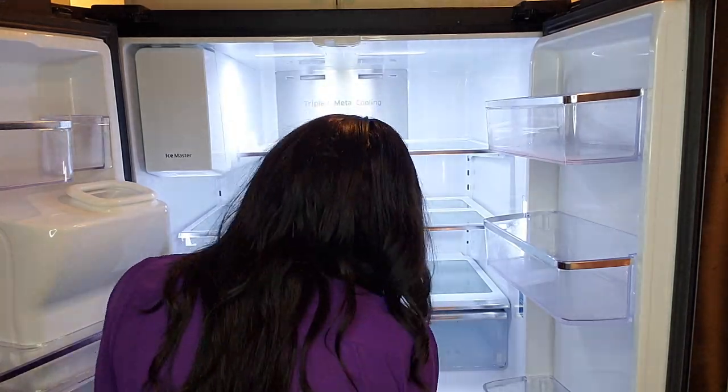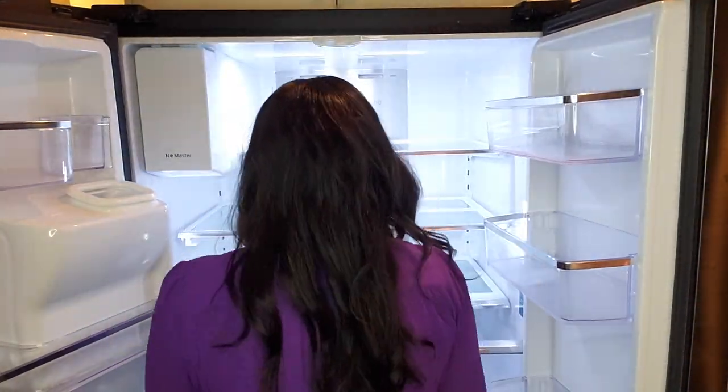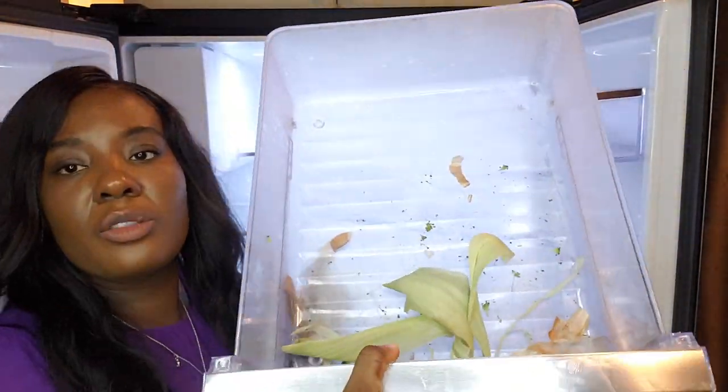The fridge wasn't too dirty, so there was no need for me to remove the trays on top. I am only removing the two drawers at the bottom.